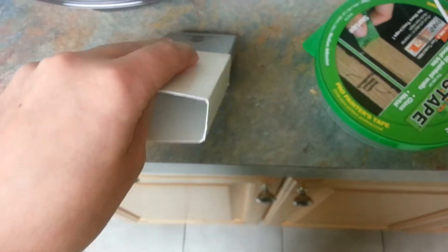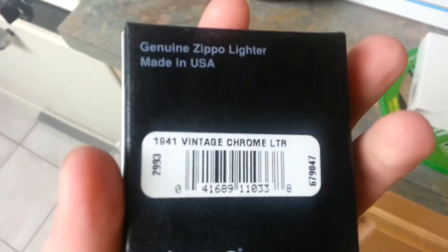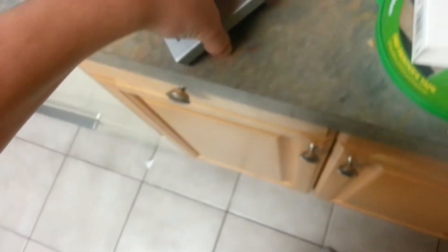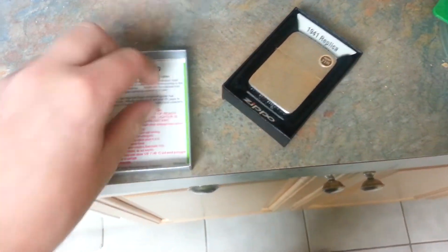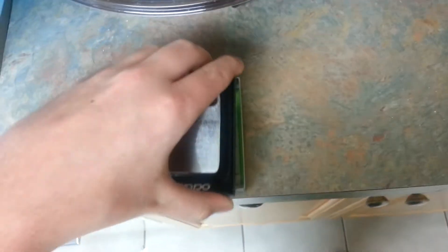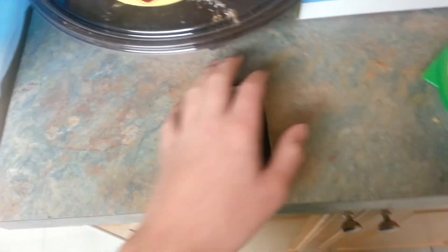You have a white overbox that just has the barcode and the name. Then you have the actual replica box, with the barcode and all that. Then you have the Zippo guarantee and a little brochure-type thing of their different products and all that stuff. Then the good stuff — my 1941 replica.